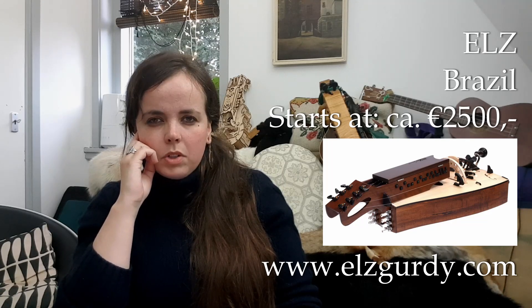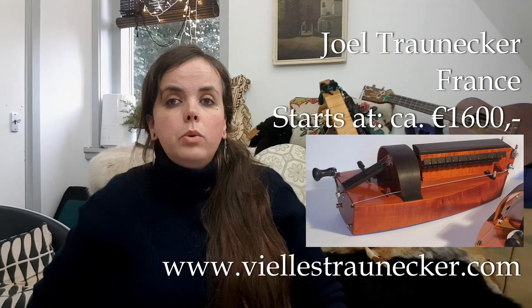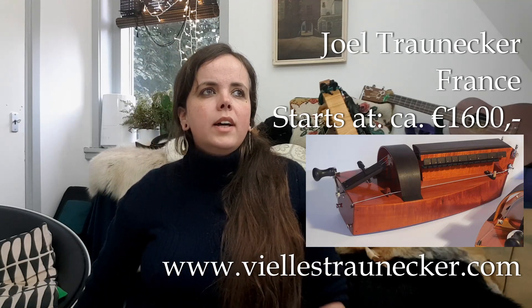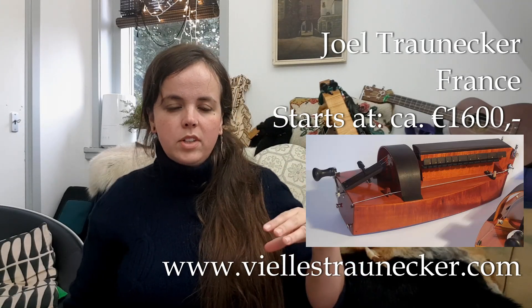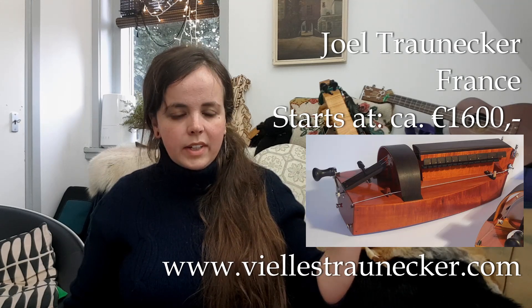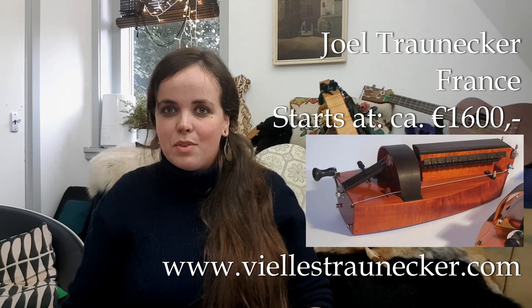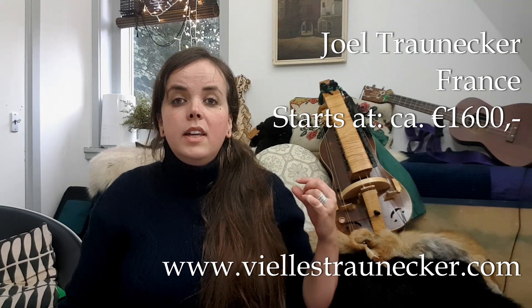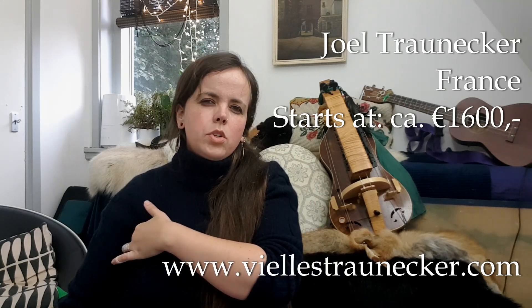Joël Traunecker — he is from France. To the best of my knowledge he does not ship, so if you want one of his hurdy gurdies you do have to travel to his workshop to pick it up. I think he was a pupil of Denise Aura, a quite famous French maker who was one of the first to start modernizing the hurdy gurdy back around 1990. He has a very cool aesthetic — one hurdy gurdy that kind of looks like a 1970s synthesizer but made of wood. He has several models; his student model is called the Simplex and starts at about 1600 euros. He also has a very minimalistic tiny one starting at 900 euros, but that one has just three strings — super, super dressed down.